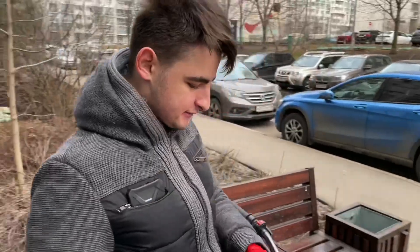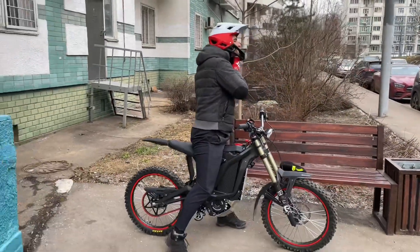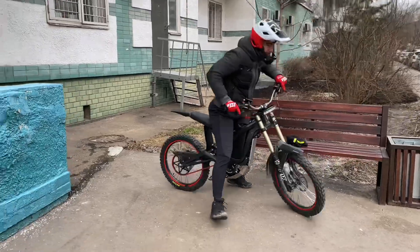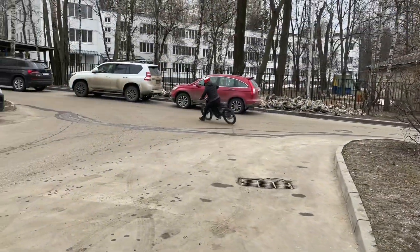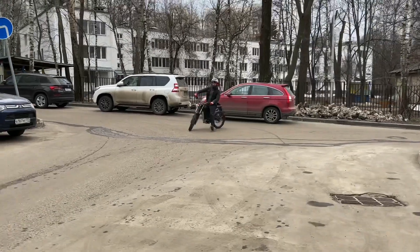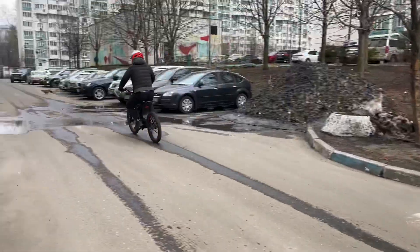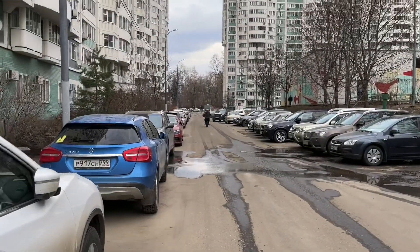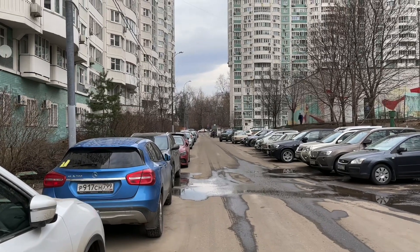Safety first guys, I'm getting a helmet.